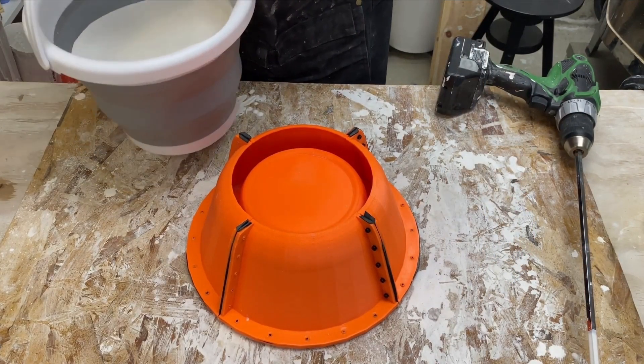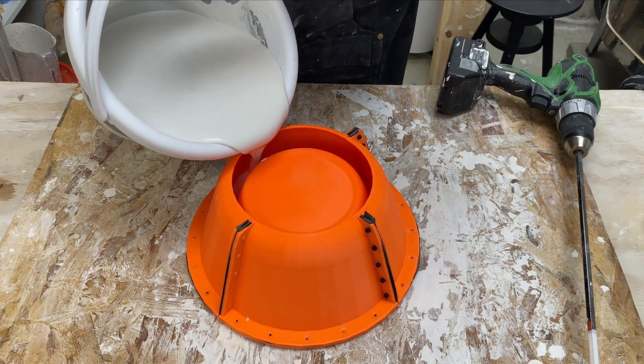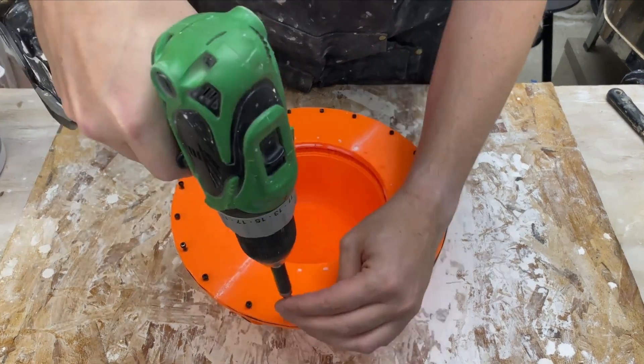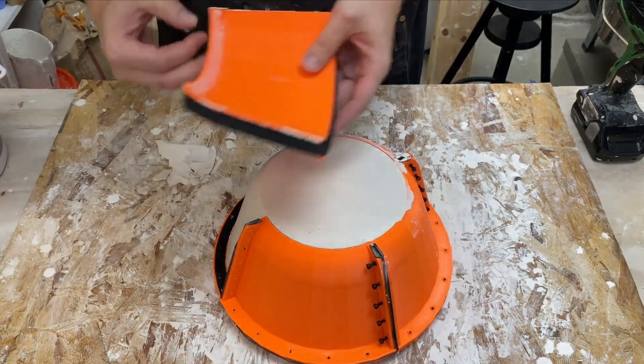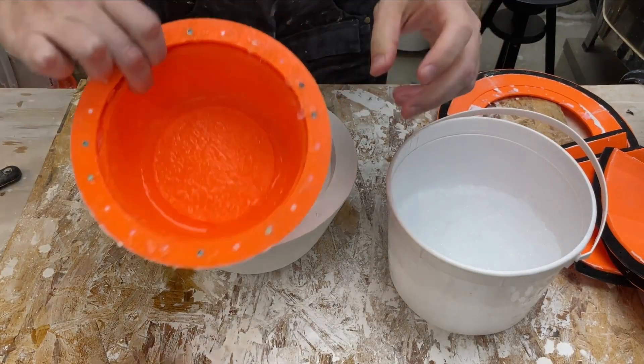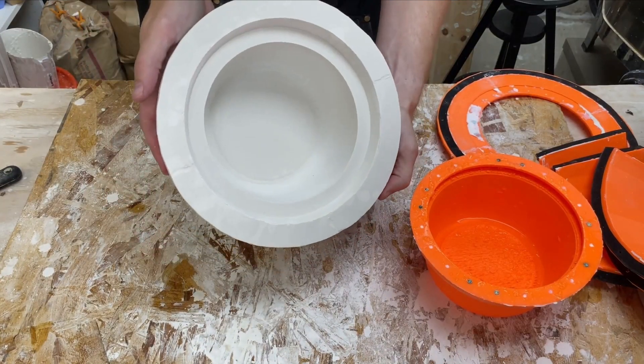Here's another mold that we created — basically the same idea, just a different profile. Again, we pour in the plaster, and once it's set, the mold is again disassembled. The outer mold is removed, and the inner mold is removed.